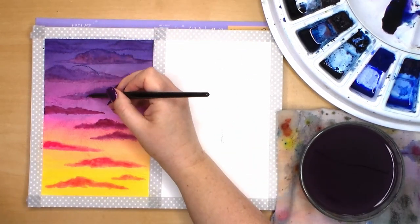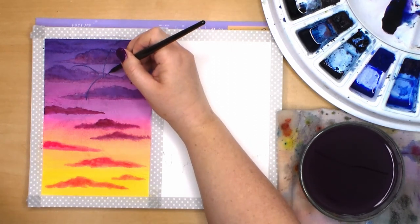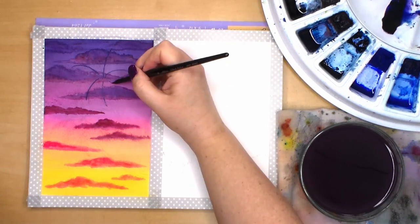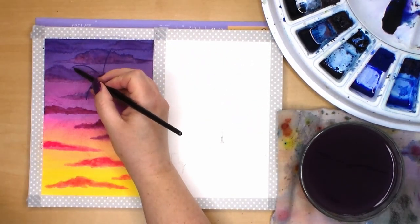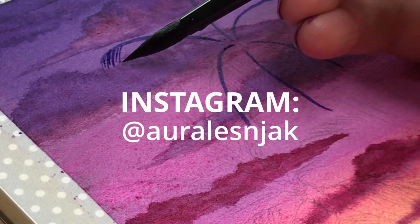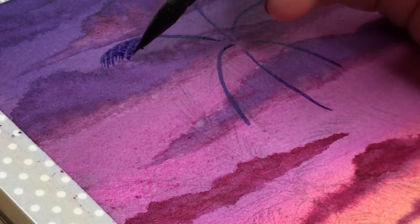The sky is completely dry so I will paint the palm trees. I mixed indigo with carbazole violet to give me a really dark value to contrast against the sky. I lost the pencil lines a little so I'm first going to paint the spines of each palm frond just to keep track of where they are. These kinds of palm trees are pretty easy to paint and a lot of fun too.